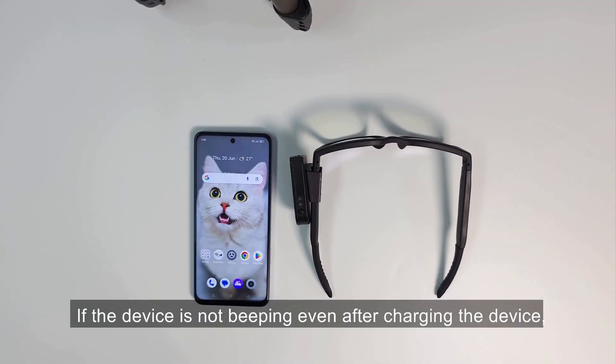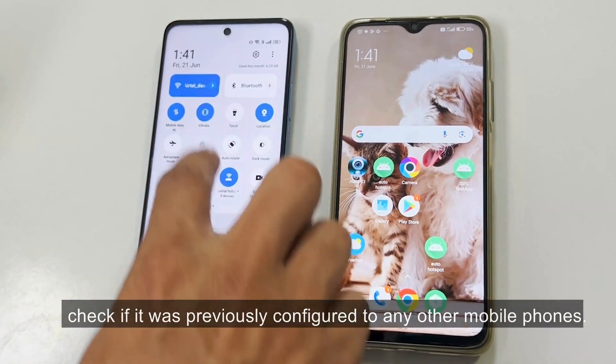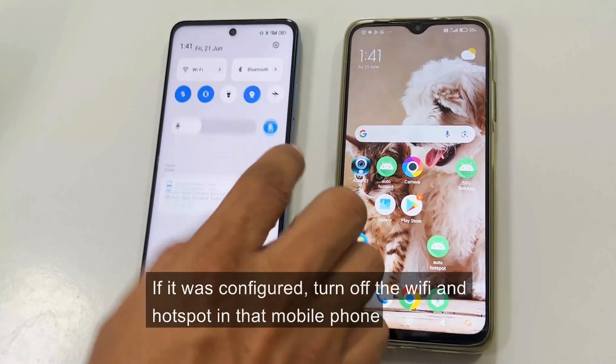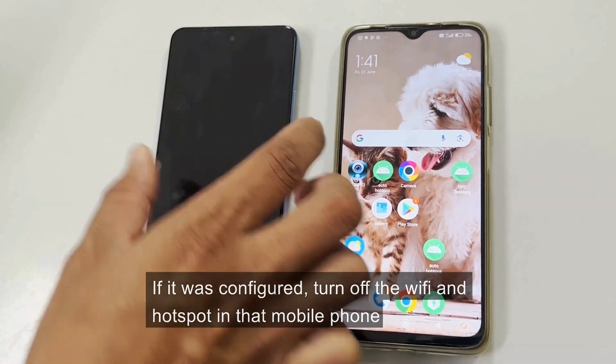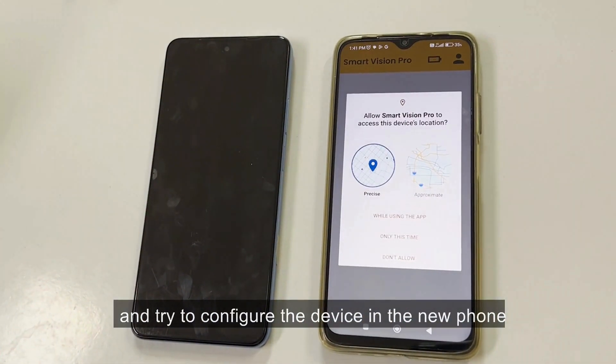If the device is not beeping even after charging the device, check if it was previously configured to any other mobile phones. If it was configured, turn off the Wi-Fi and hotspot in that mobile phone and try to configure the device in the new phone.